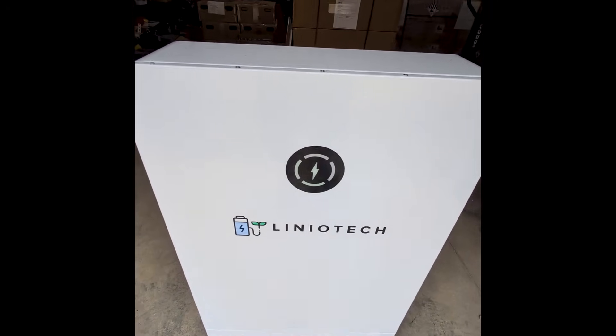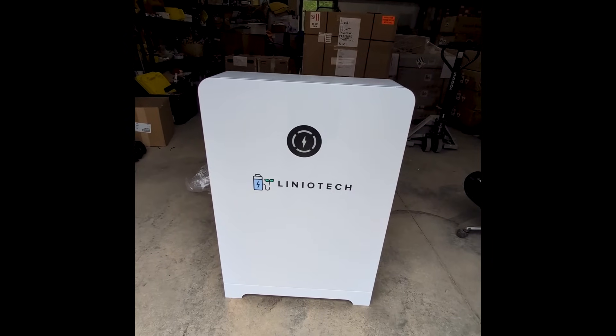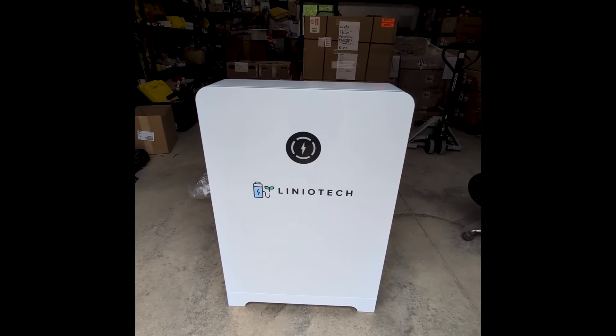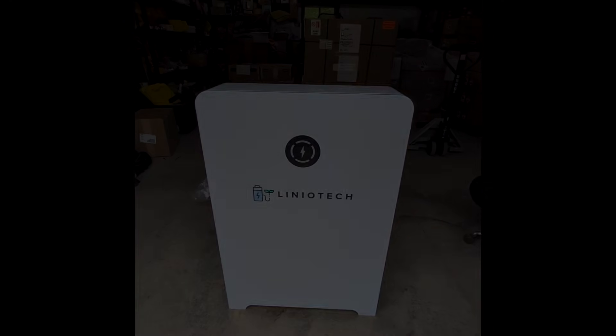That is the Lineatech floor mount 14.34 kilowatt hour battery. Stay tuned for part two, where we will hook it up to the 15k and have some fun with it.